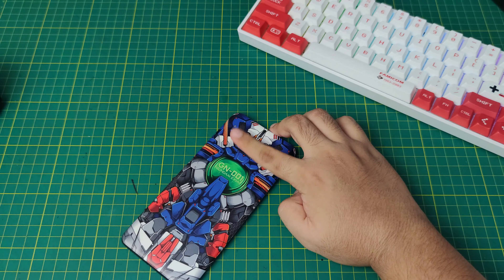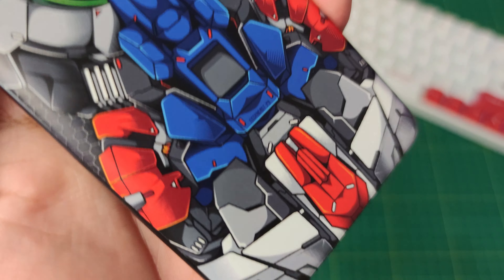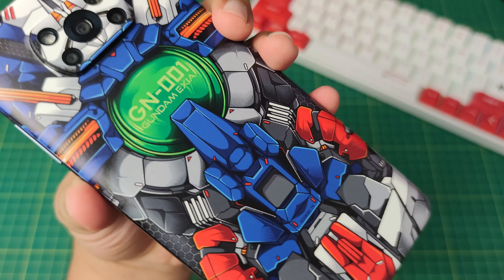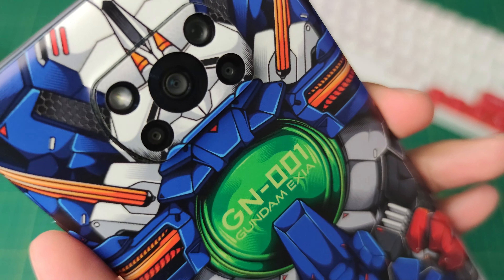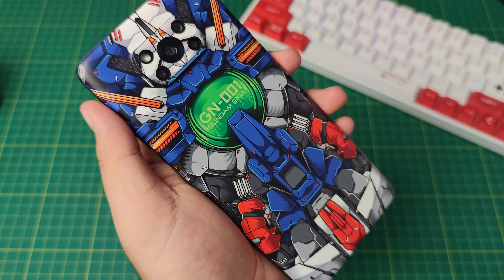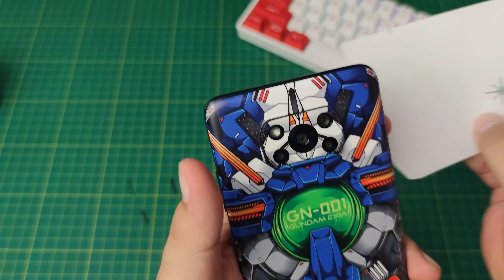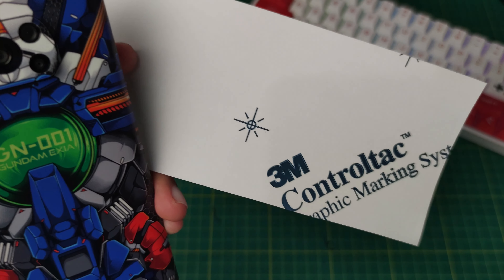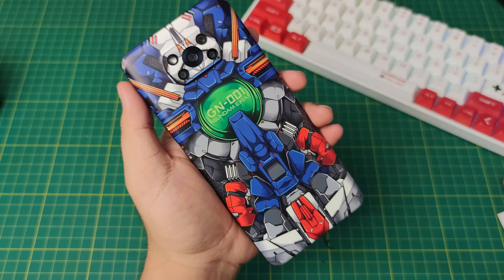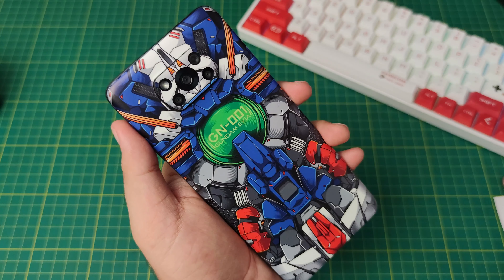Now we have our Mecha Exia Gundam concept skin. Let's take a closer look at how cool this is — really detailed. You can have the quality, the affordability, and the awesomeness in this skin. Made with real 3M materials — you can see it here on the backing. Let's take a close-up with our Gundam Exia skin.